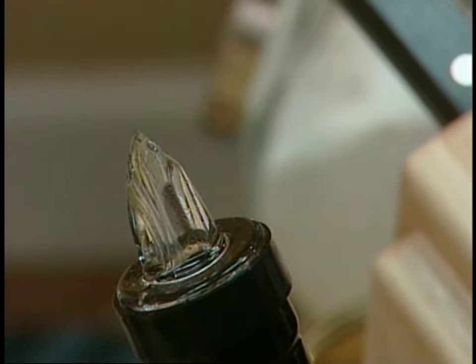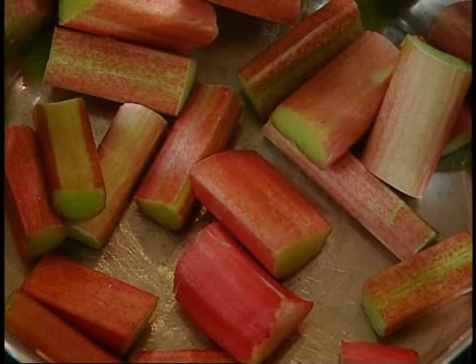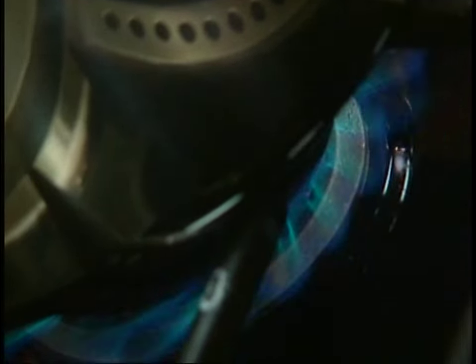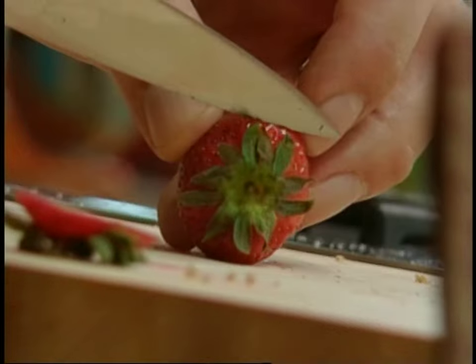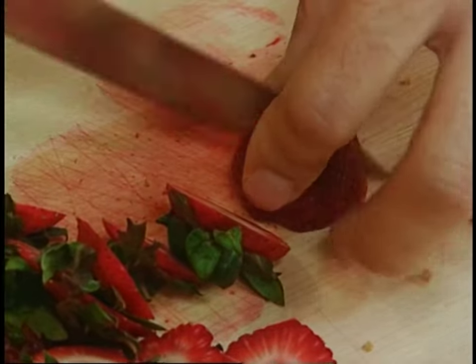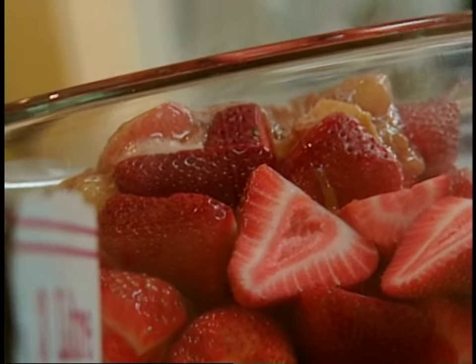I think I'll make a simple, quick rhubarb compote — cook it down, thicken it up almost like a quick jam, and toss the strawberries with it. All you have to do is add a tiny splash of water. Rhubarb's pretty sour, so you might want to add a couple of spoonfuls of sugar. This is going to cook down pretty quickly, so I better get those strawberries ready. A compote is really just fruit cooked with sugar — the more you cook it down, the more you concentrate the flavor.